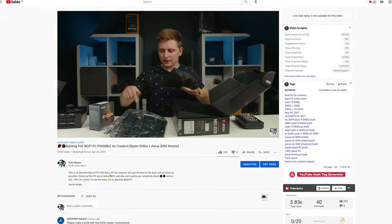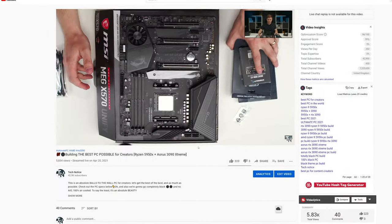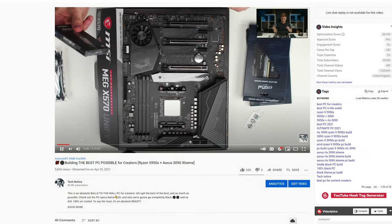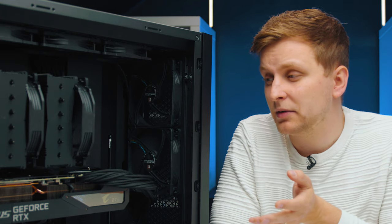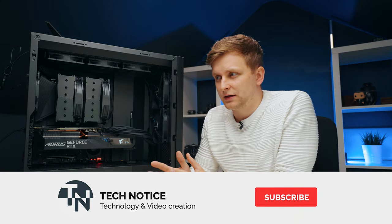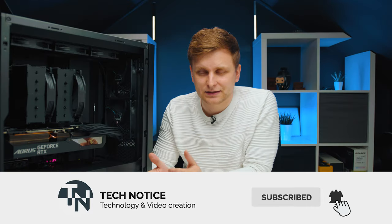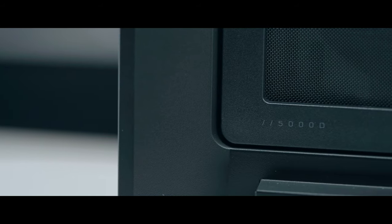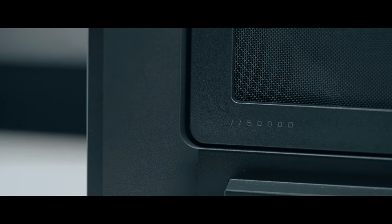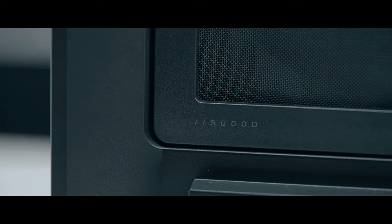Thanks to all the subscribers and people who watched the live stream of this build and suggested some names. I'm going to go with the Black Plague because there's a plague in the world at the moment and it is completely black. The thought process behind this PC was to create a jack of all trades — you can do video editing, graphics design, whether it's single core, multi-core rendering, or any workflow, it can do both.